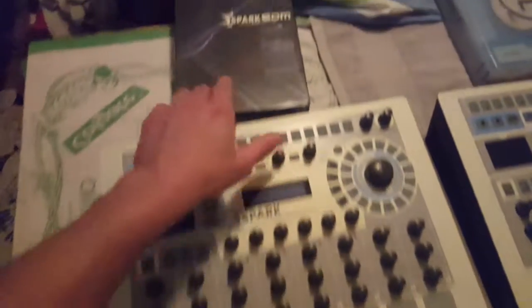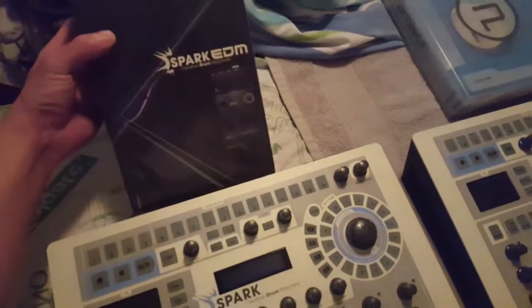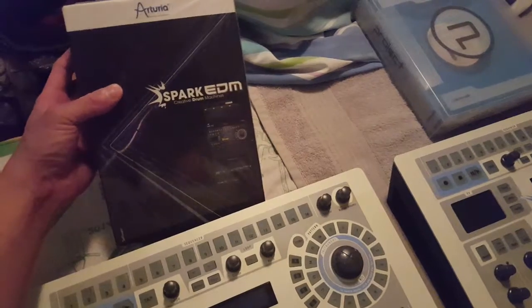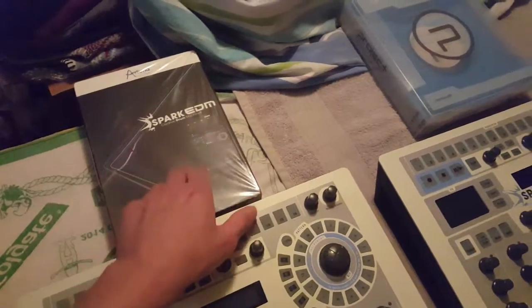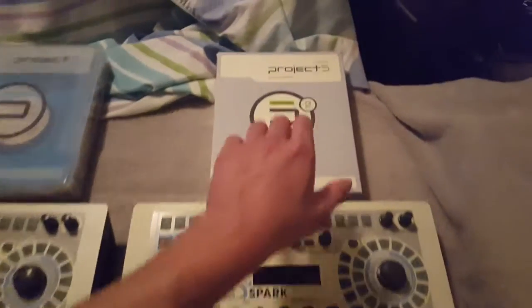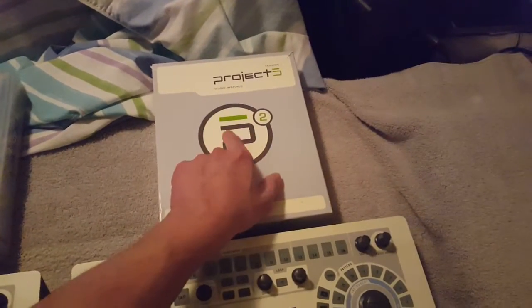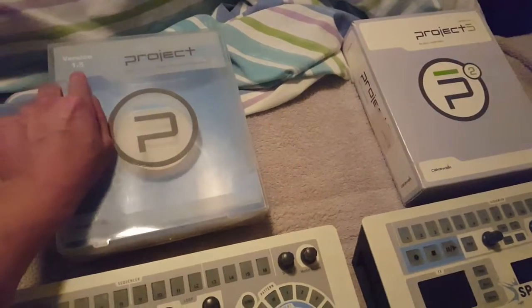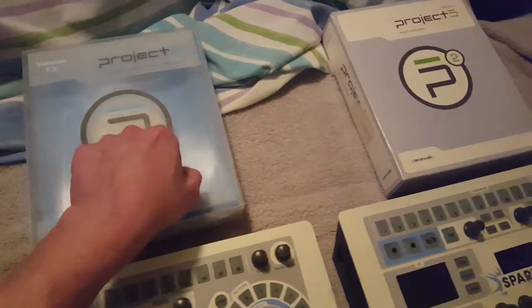I have the original software, Spark, and then the updated version, Spark 2. This new one is going to be a perfect addition to the three. This is how I source my drums from scratch using this synthesizer from Cakewalk — and this is the same brand.